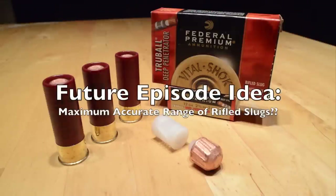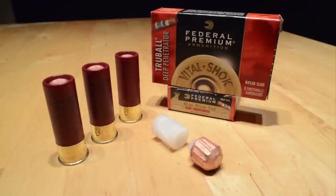I'm going to leave the long-range accuracy testing for another episode, because today we're going to shoot one from seven yards into a block of carefully prepared and calibrated 10% ordnance gel, solely to test for short-range penetration characteristics.